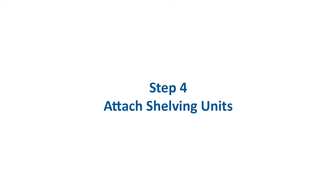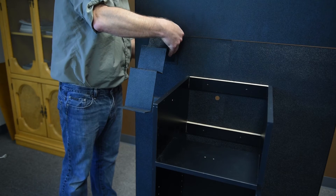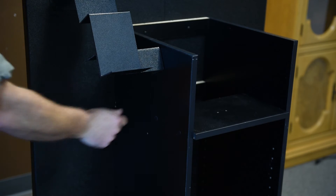Step 4: Attach the side shelving units to the left side of the display and back panel using hardware pack 4.